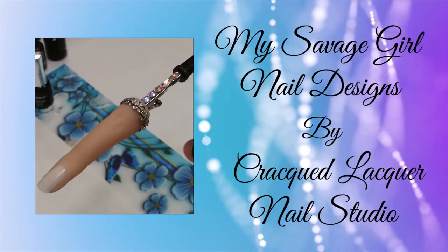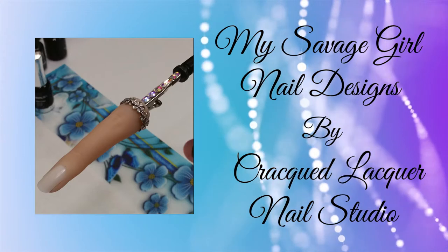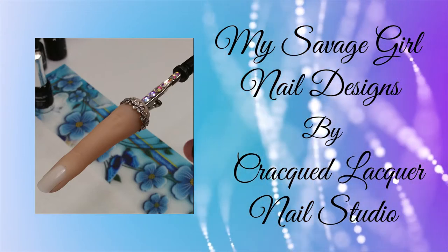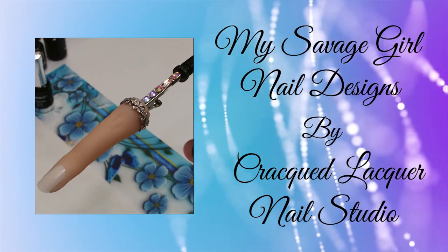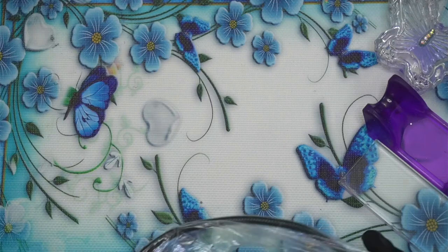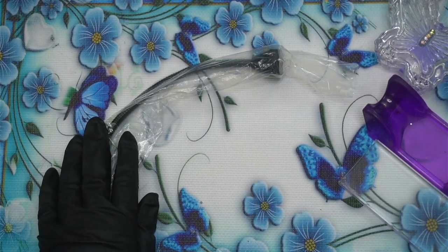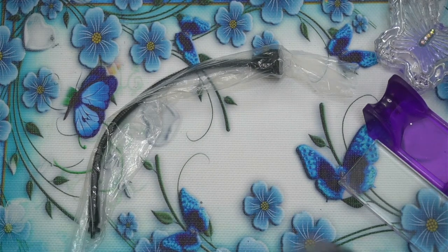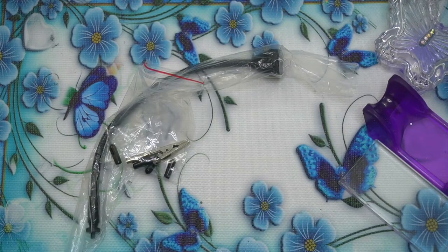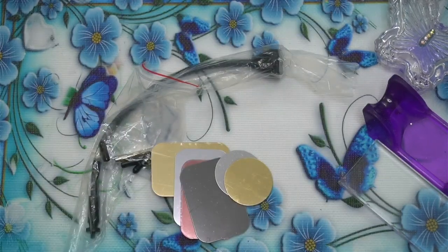Hey everybody, this video is going to be a little different. It's going to be about a practice finger holder that I kind of rigged up because I couldn't find one that I really liked that I could afford. So I bought these pieces off AliExpress, which I will have links for in the description box to help you find these certain pieces. So I'll gather them up and I will start explaining exactly what they are and what I did with them.